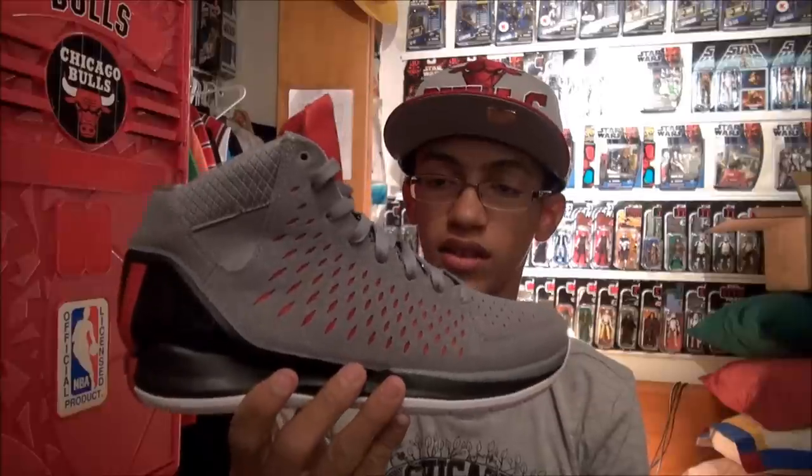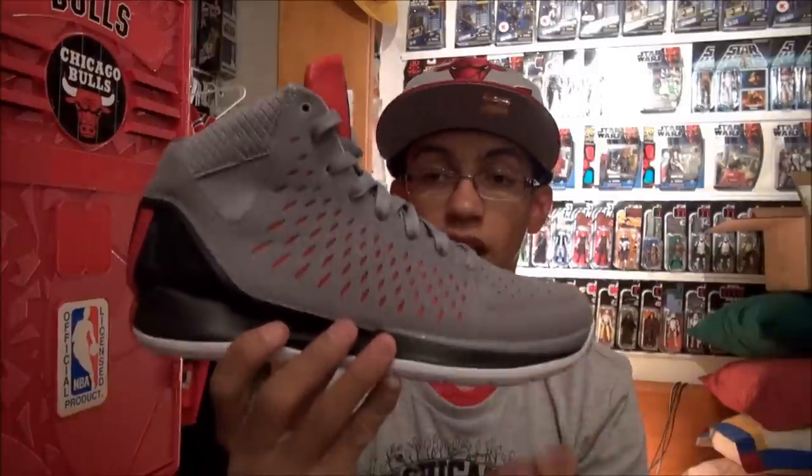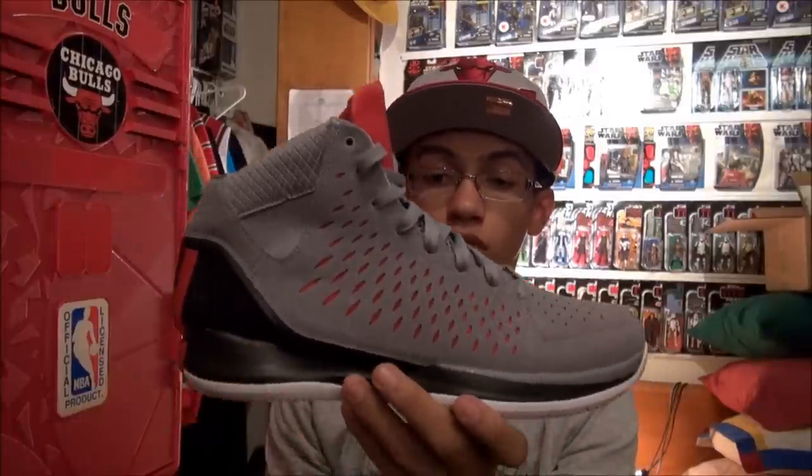Whether it be casual or for performance, the shoe looks great on feet. It looks awesome whether you're wearing it casually or playing on the courts.